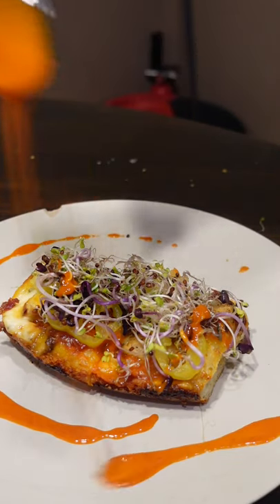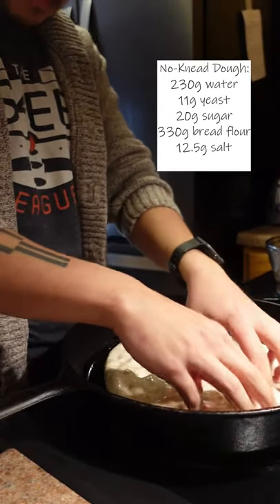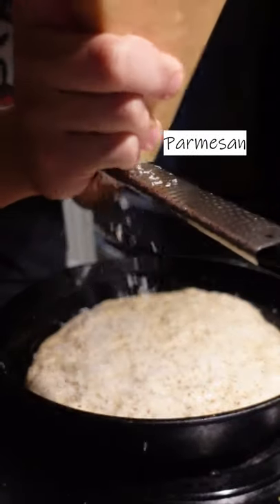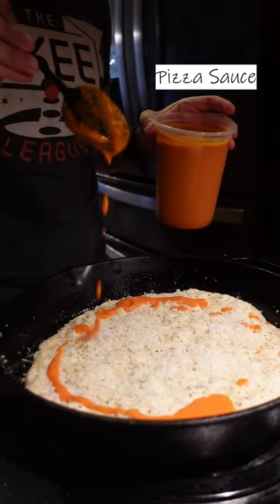Barbecue chicken and buffalo pizza — let's get it. This is a noni pizza dough that I started about 18 hours before. Just gonna stretch out this dough as far as it'll go, top the dough off with some oregano and garlic powder, parmesan cheese, and I did half pizza sauce and half barbecue sauce, just so it's not too sweet.